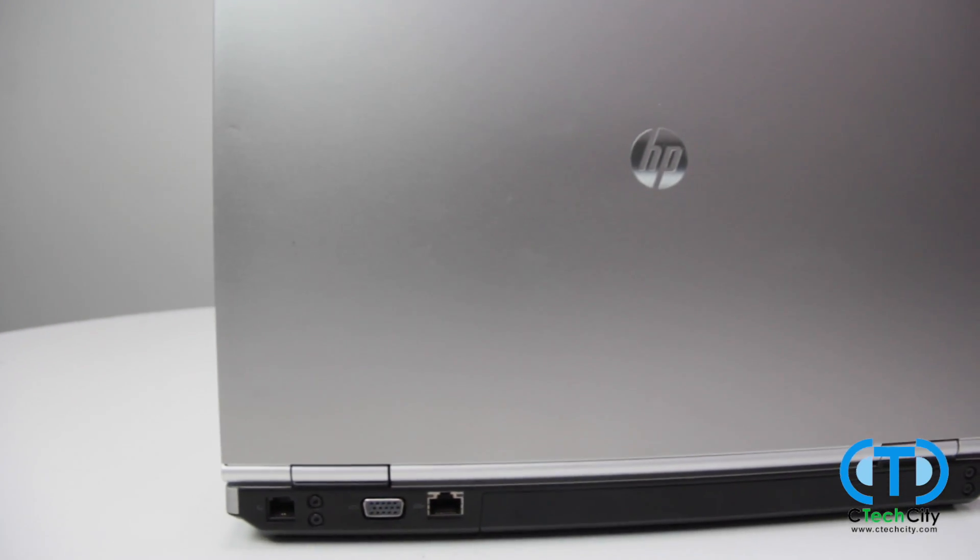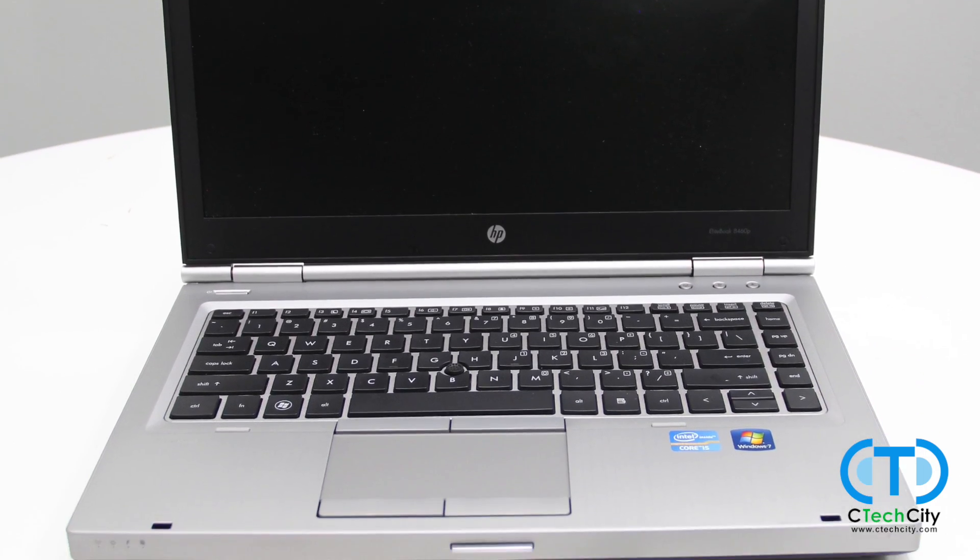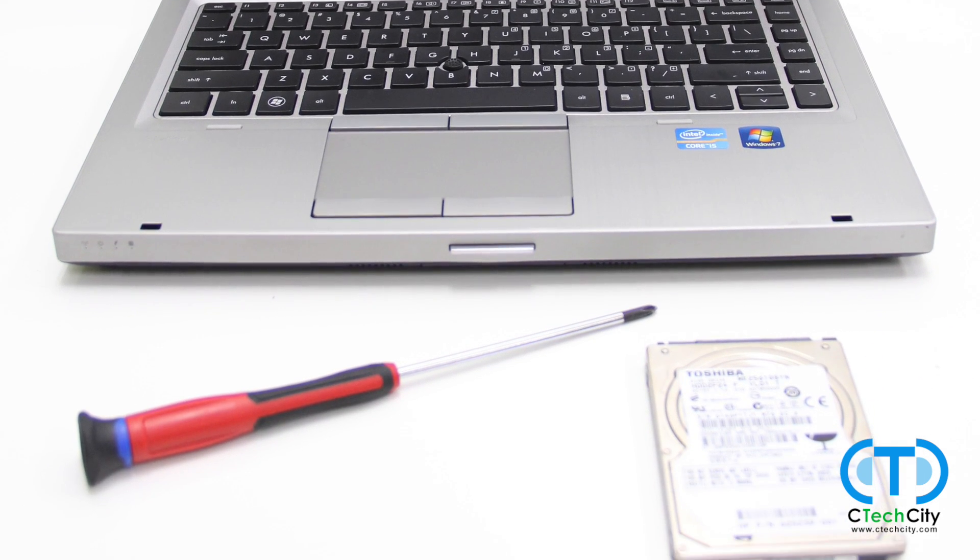Today you are going to learn how to replace the hard drive for most HP ProBooks and EliteBooks. You are going to need your laptop, a replacement hard drive, and a Phillips head screwdriver to complete the swap.